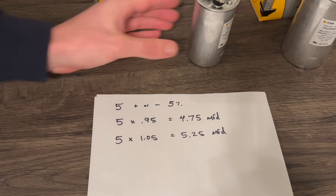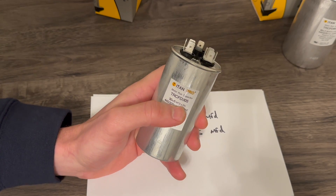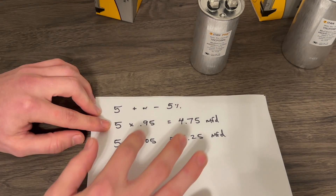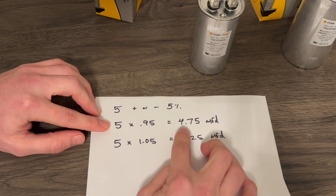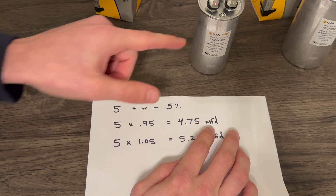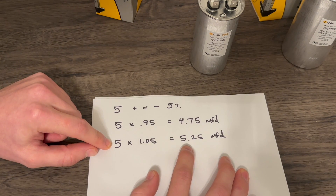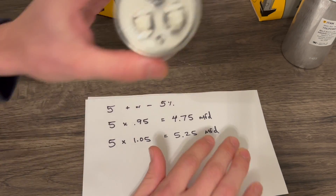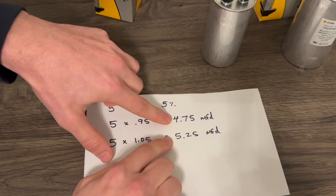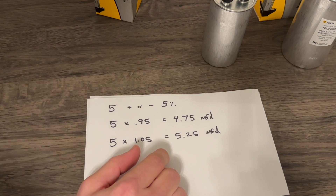Switching to the other side of the same dual run capacitor, we have the 5 microfarad fan side, plus or minus 5%. So 5 times 0.95 gives us 4.75 microfarad — that's the low side. And on the high side, 5 times 1.05 is 5.25 microfarads. So when we test this dual run capacitor on the fan side, it should be within 4.75 and 5.25 to be considered within a good operational range.